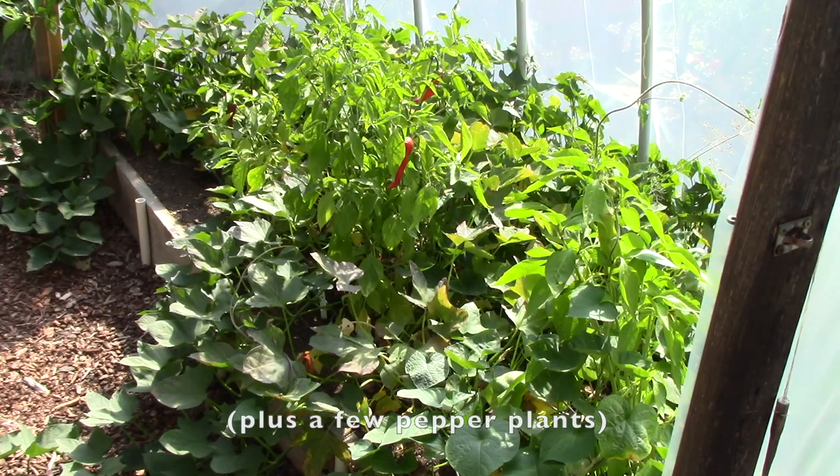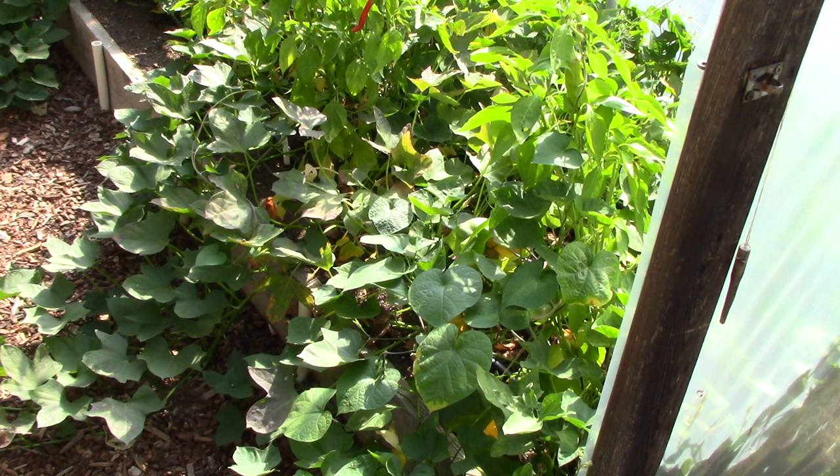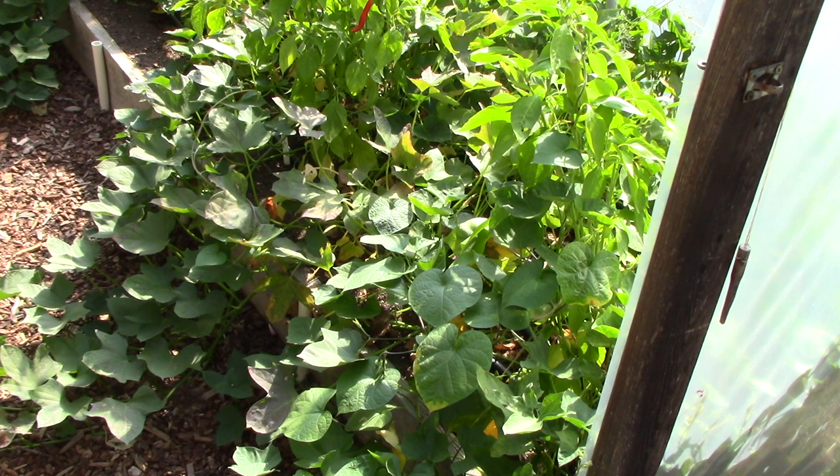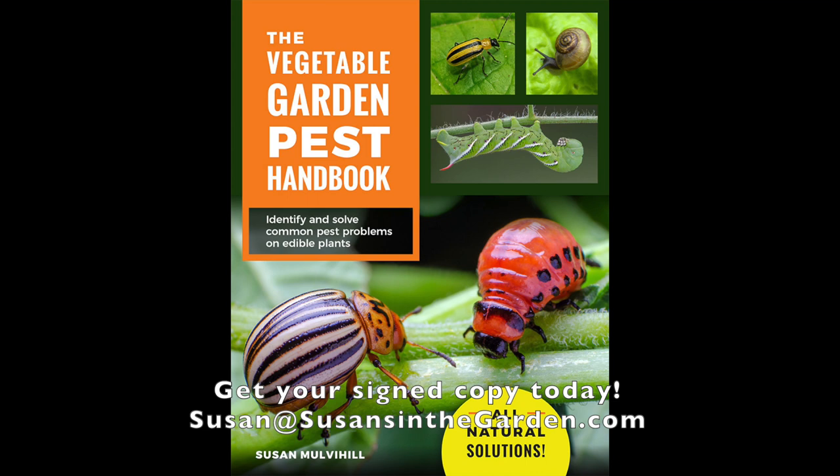This jungle is the sweet potato bed in the hoop house and some of the leaves are starting to turn color. So we're going to let them turn color even more before we dig them up. I think it probably will happen within the next couple of weeks and I'll let you know how we do. Thanks for watching everybody, I'll see you next week.